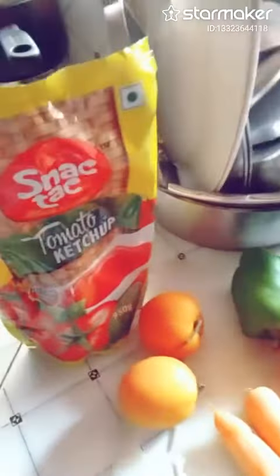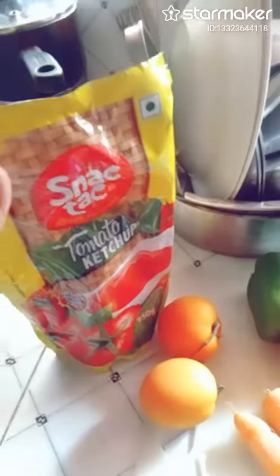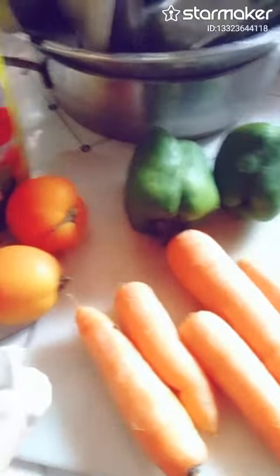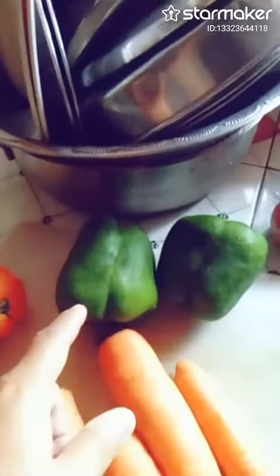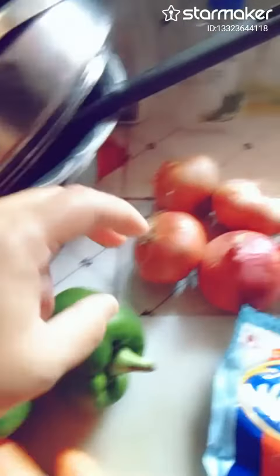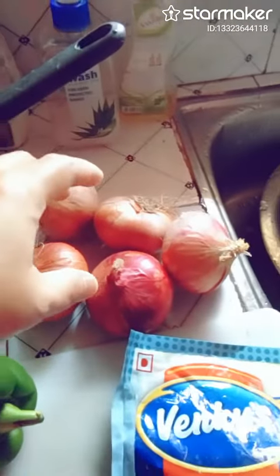The ingredients are tomato sauce, of course, tomato ketchup, tomatoes, garlic, carrots, capsicum or bell pepper, and five pieces of onion.